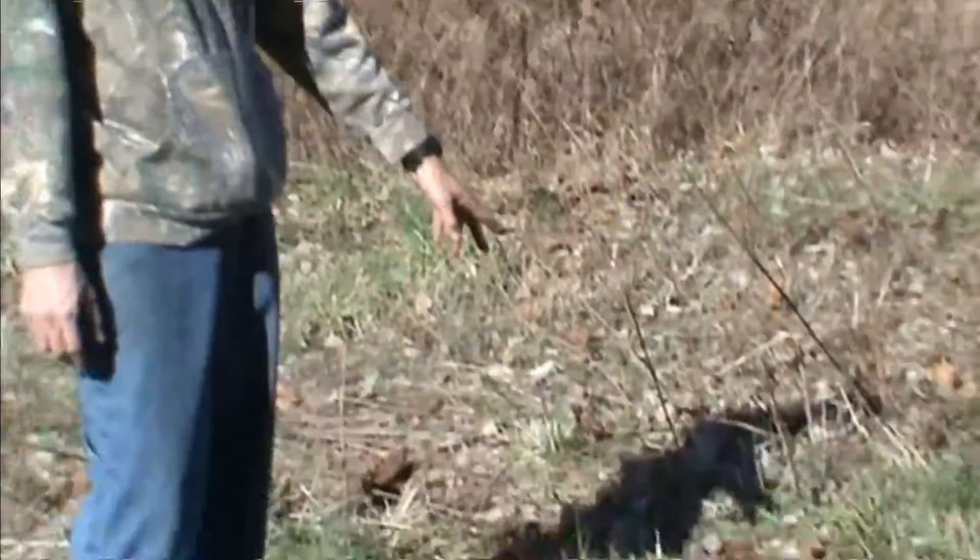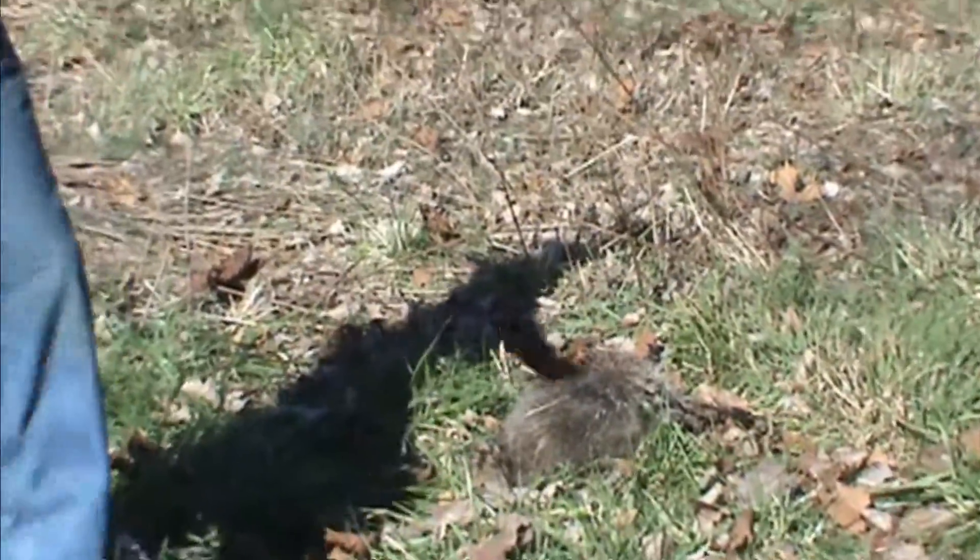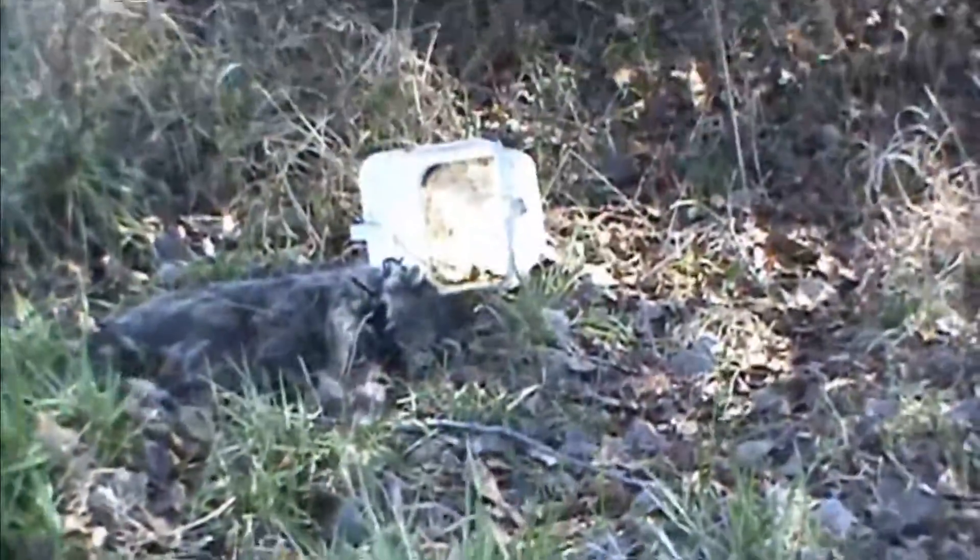As you can see, we connected on a big fat boar coon here in the trail set. Over here we also set a bucket set — we had it baited with just dry cat food and fish oil. You can see that's connected as well.